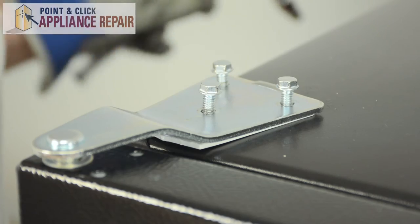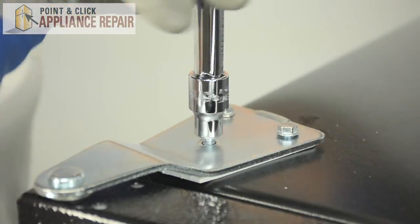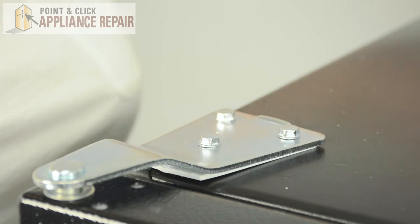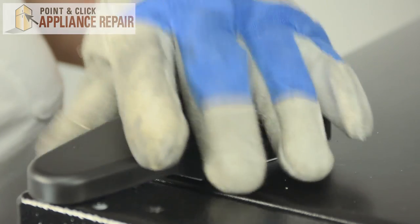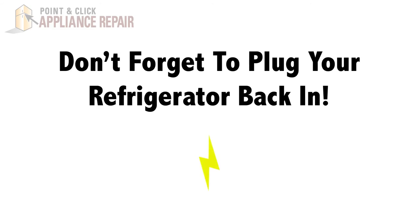And then you can tighten down the bolts. Once it's nice and tight, you can replace the cover. And that's it — finally, don't forget to plug in your refrigerator.